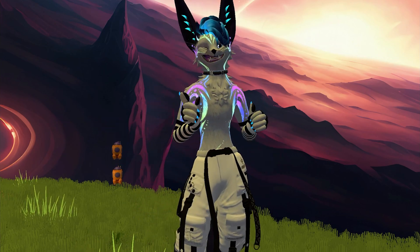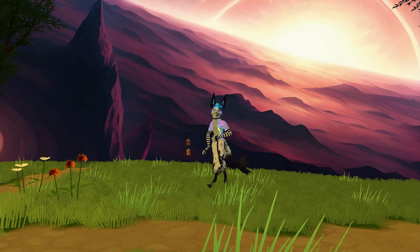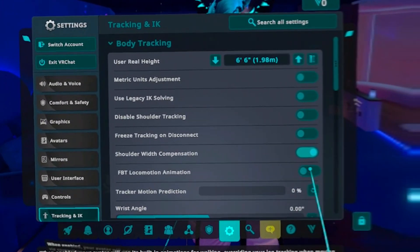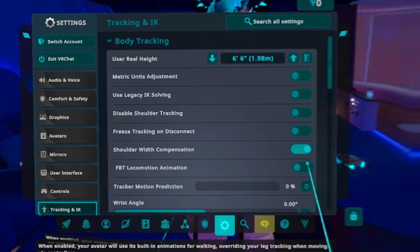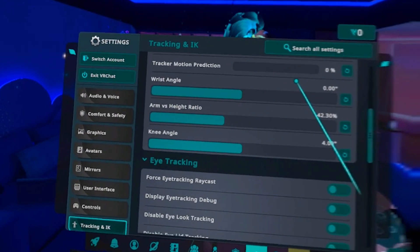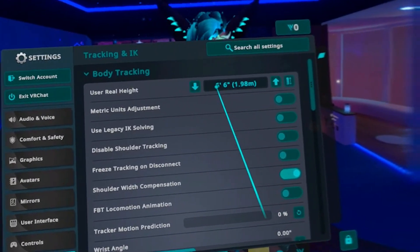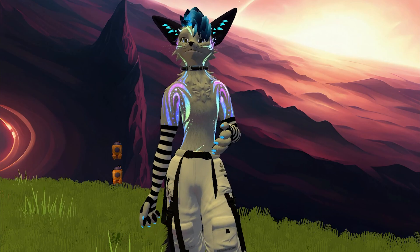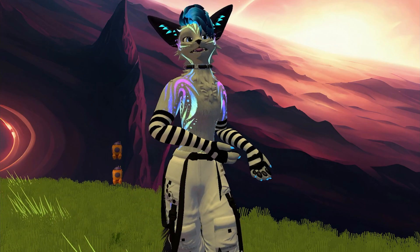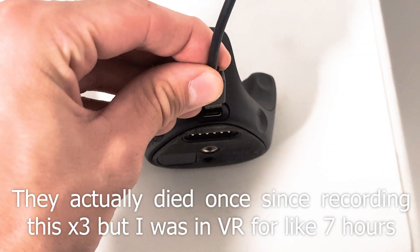If some things are still a little off, there are a few more things you can try. One default setting many people don't like is the running animation inserted into your avatar when you move with the joystick — you can turn that off. It's called Locomotion Animation in your big menu under Tracking and IK. You can also adjust the arm versus height ratio in Tracking and IK, and adjust your IRL height there as well. If it's still not matching — such as if you're using a long-legged avatar — you can try different heights. There are many well-made FBT-ready avatars available if your current avatar isn't cutting it. When you finish playing, remember to swap out your dongles for your trackers to allow them to charge.